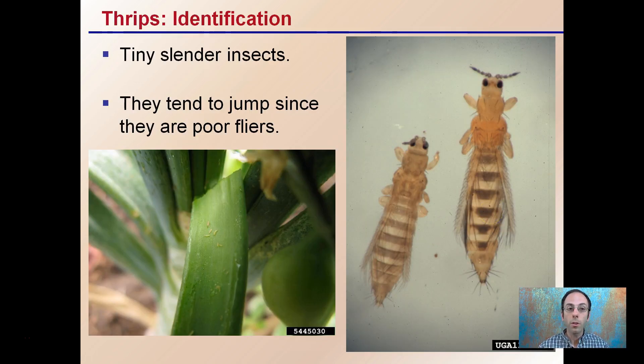When we're identifying thrips, they're tiny slender insects and they tend to jump since they're poor flyers. You can see a couple here — very small, very thin, with a tannish, yellowish coloration, almost see-through to some extent. They don't travel very far because they can't really fly that well. They can jump around if disturbed, and they typically like to be found in places that are low light.